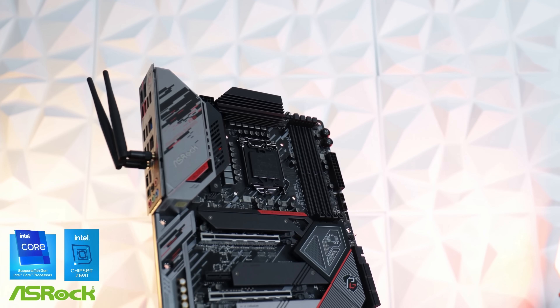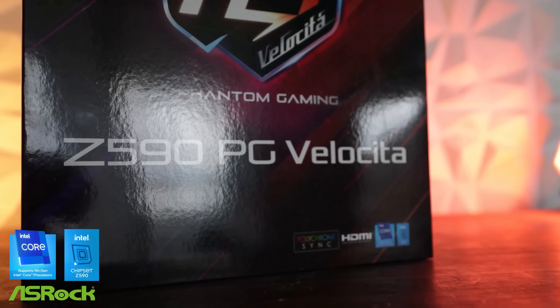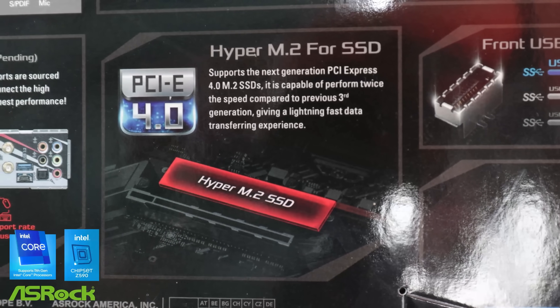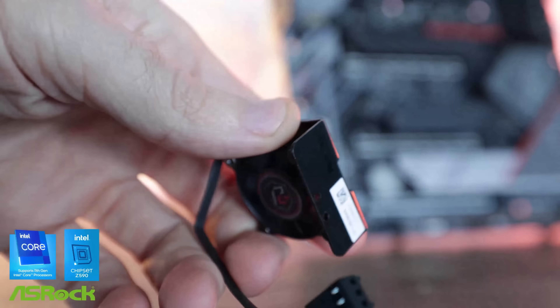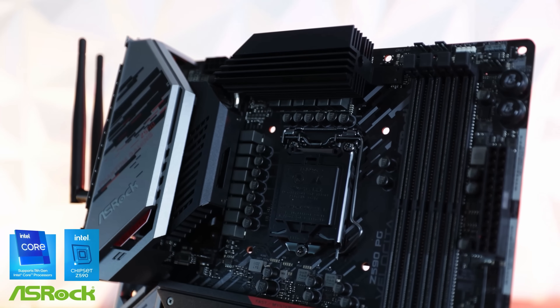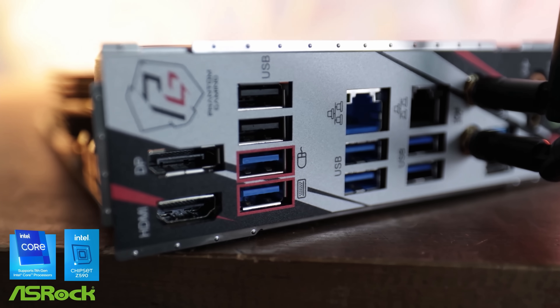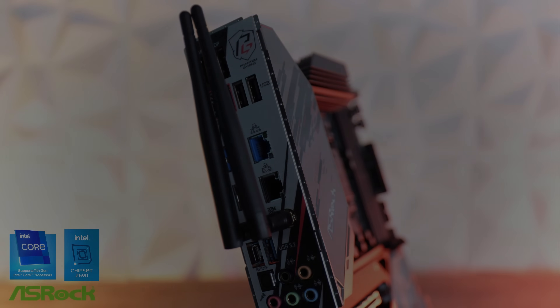Today's video is brought to you by ASRock and their Z590 Phantom Gaming Velocity Motherboard, featuring PCIe 4.0 M.2 support as well as a 3cm personalized MOS fan covering the 14-phase VRM for overclocking. And if you're a gamer, you've got dedicated Lightning game ports which allow you to separate the latency of your keyboard and mouse on separate controllers. Links in the description below to find out more.